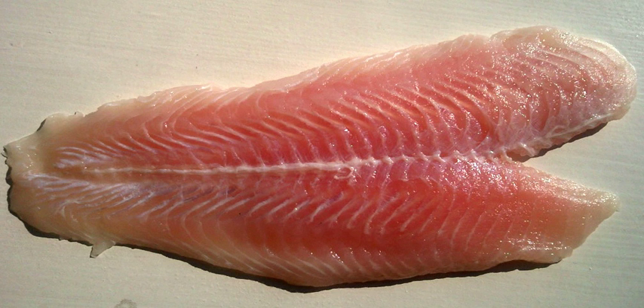Because fish fillets do not contain the larger bones running along the vertebrae, they are often said to be boneless. However, some species, such as the common carp, have smaller intramuscular bones called pin bones within the fillet.